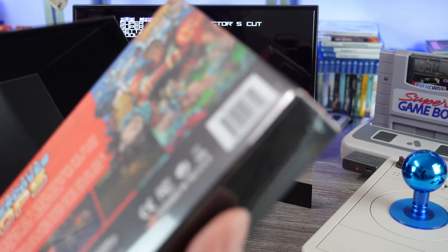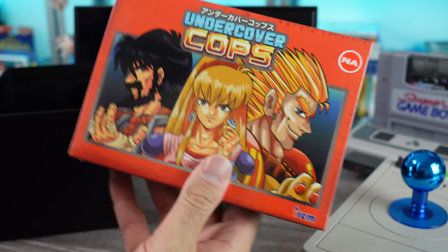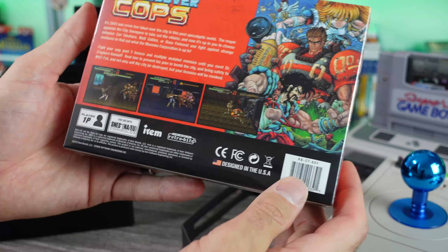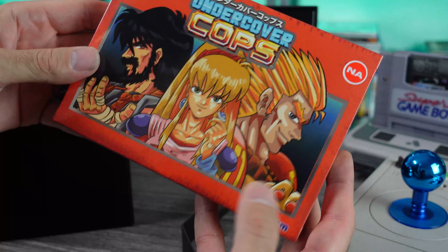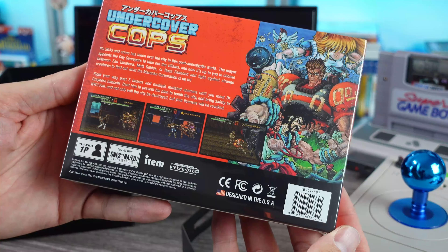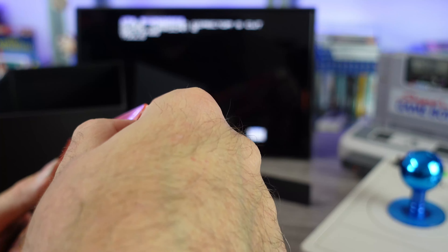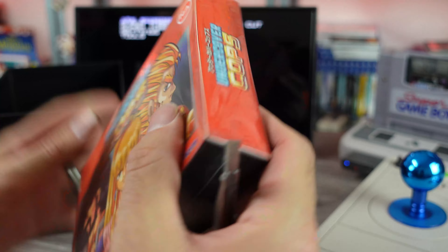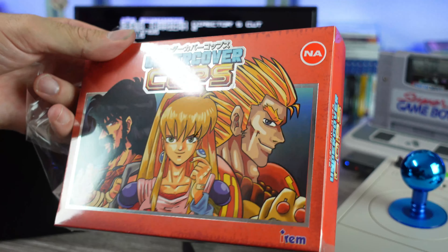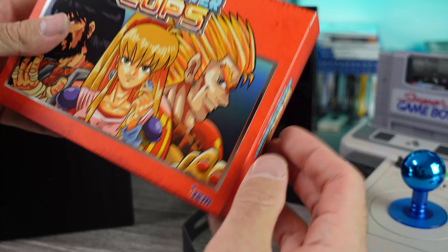And then the actual game — oh, the game's sealed. Even if you just got the standard edition, this packaging right here is pretty dope too. It's a Super Nintendo-sized box with foiling on it — you know how I feel about foiling. North America version, published by RetroBit. That is freaking nice. These guys have been doing a great job with these retro releases. I already kind of started peeling it, so screw it — here we go, Undercover Cops.